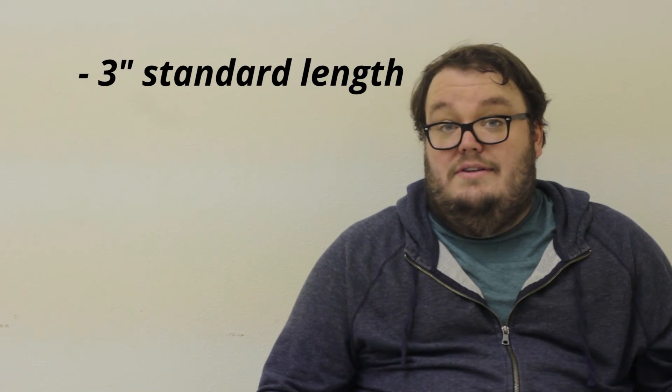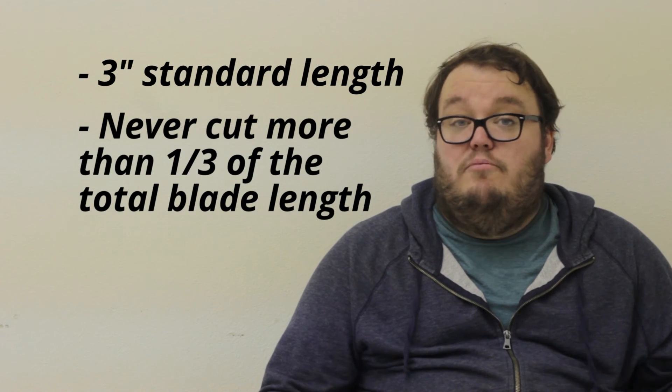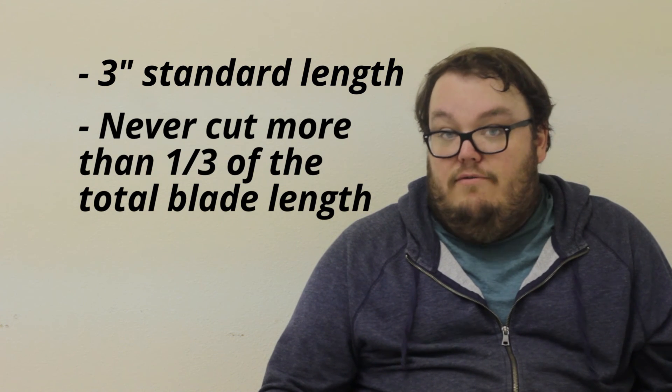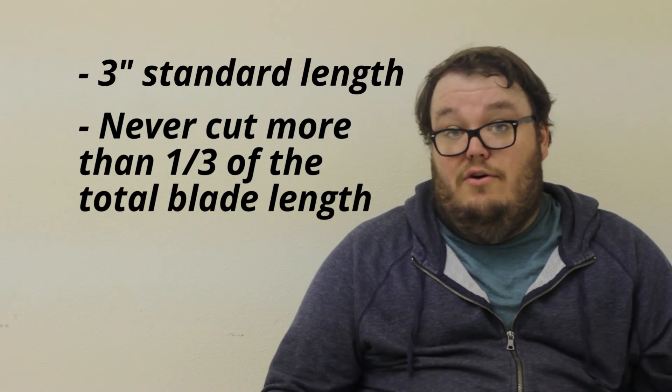The good rule of thumb is never cut off more than one third of the total length of a blade of grass, as that could stunt its growth and even compromise the integrity of the root system and ultimately your lawn. And that would not be good.